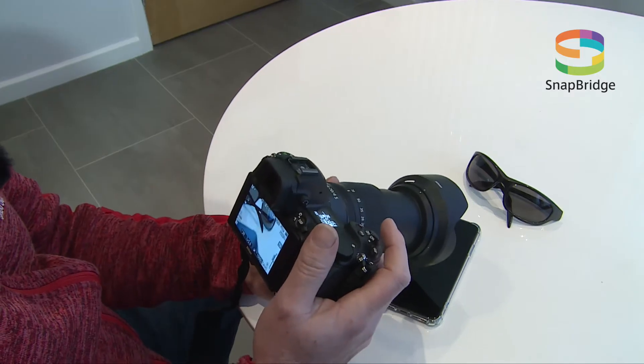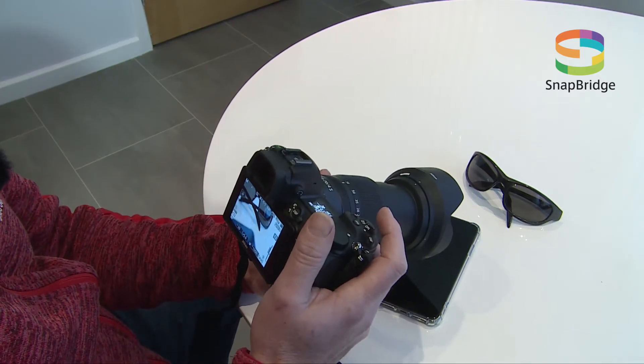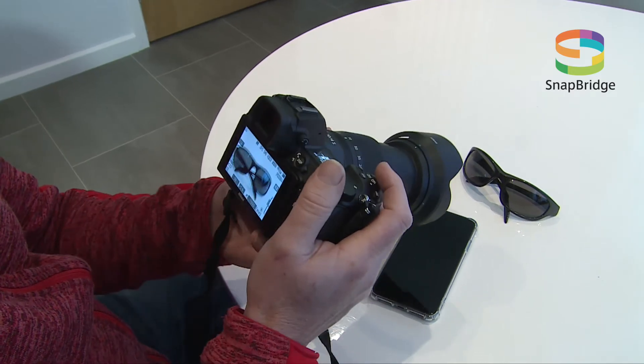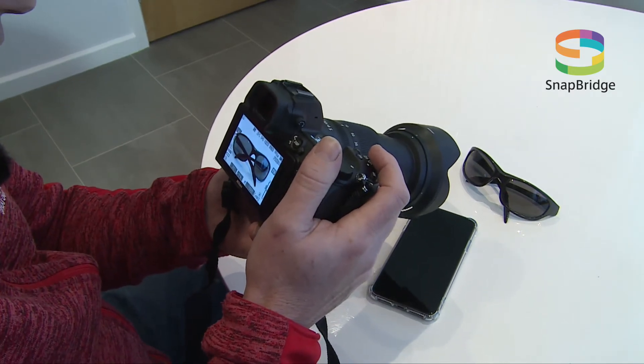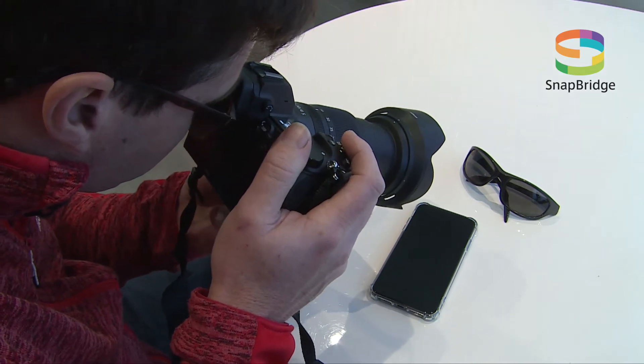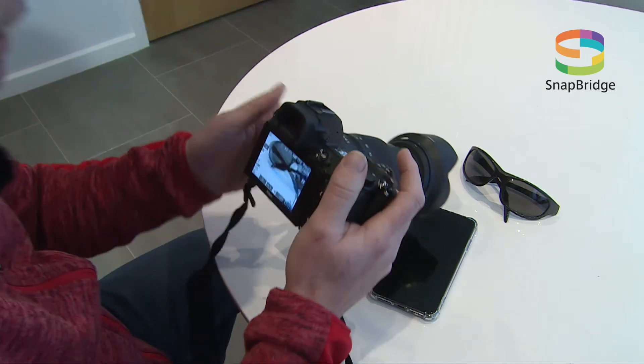I'm just going to take a picture now and show you how Nikon's Snapbridge app works. I've got the camera all set up, I'm going to take a picture. Just have a quick look through the viewfinder — we're all focused up. Take the shot. Another one. Great.